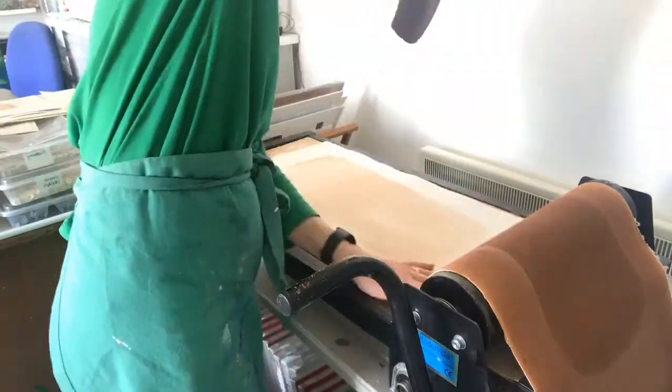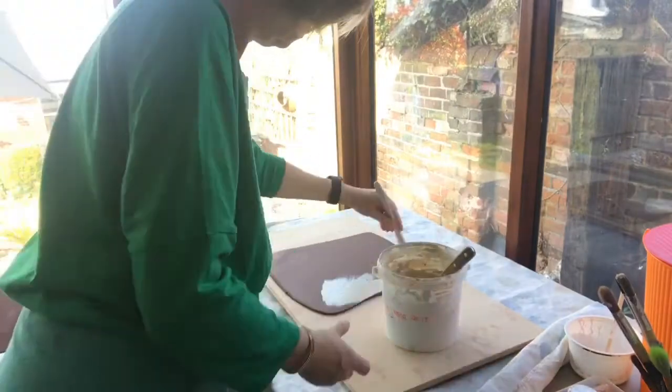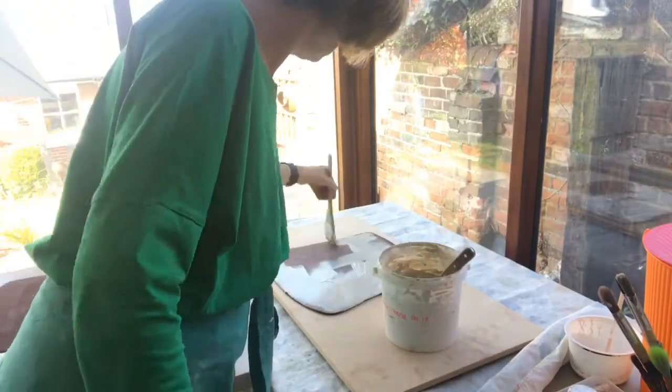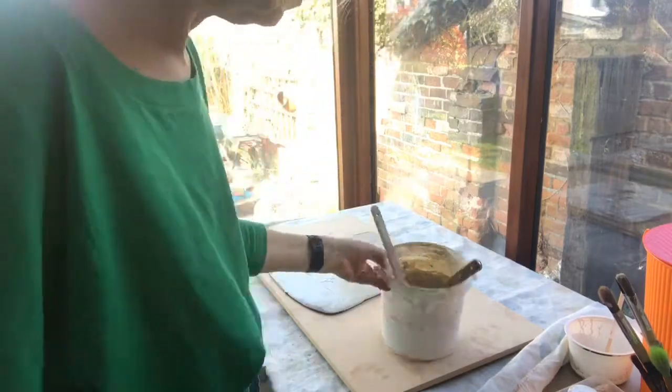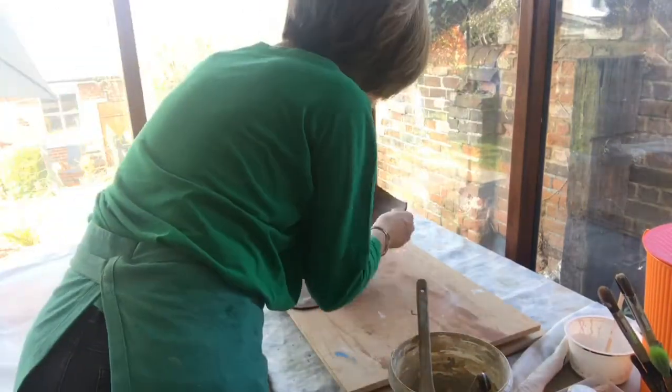I put it onto newsprint so that the front face will be really smooth for painting. Next I apply underglaze. I always paint the edges so that they don't dry out, but I'll leave some patches in the middle and I'll try some different colours.